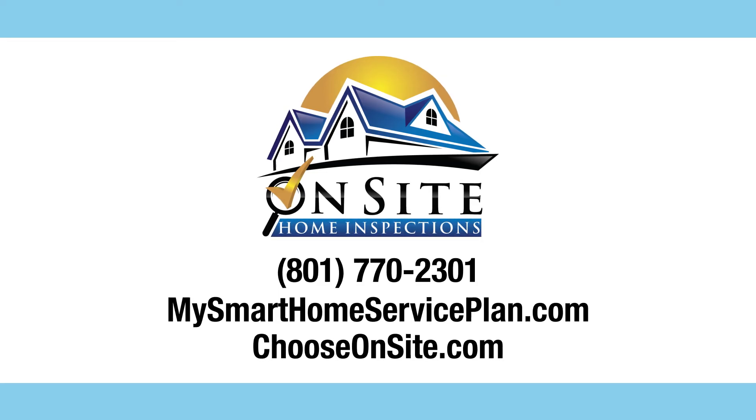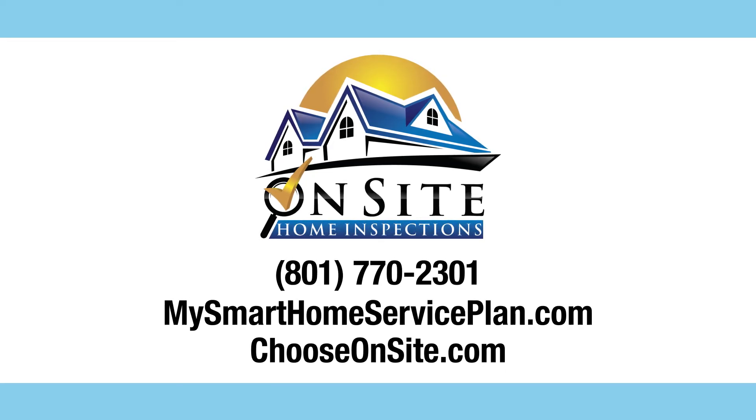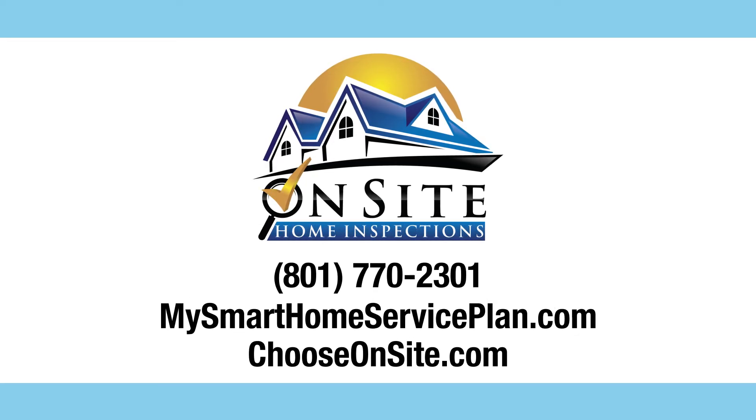For more information regarding our Smart Home Service Plan, including the Premier, Platinum, and Diamond plans, or to simply enroll, visit MySmartHomeServicePlan.com. And to schedule your next home inspection with your free recall check report, visit us at ChooseOnSite.com.